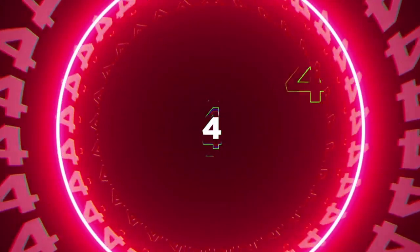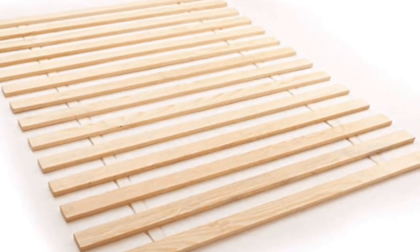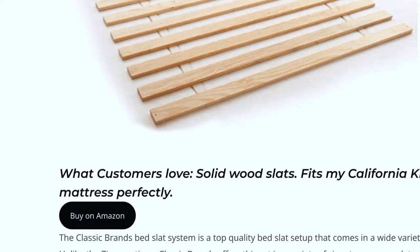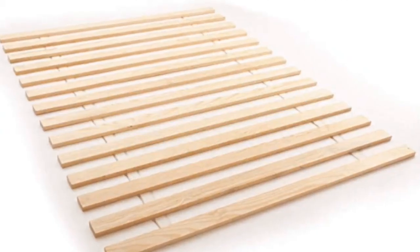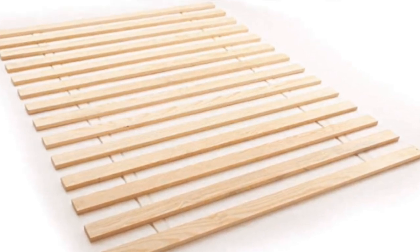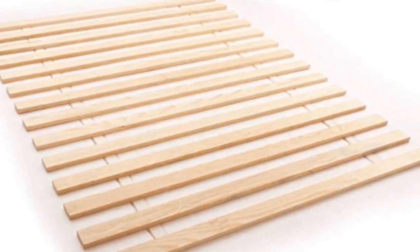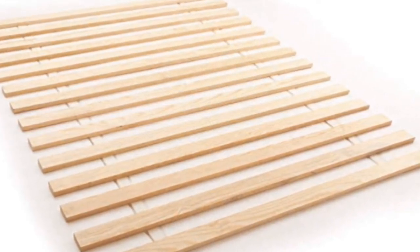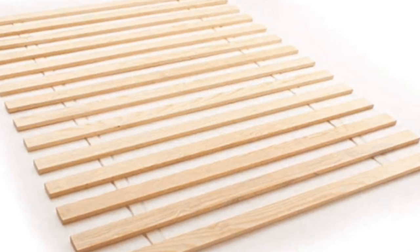Number four is the Classic Brand Solid Wood Bed Slat System. The Classic Brand option is going to come in all the standard sizes, but it's also going to come in California King and Twin XL options. This is a very standard bed slat setup — wooden slats that are all connected together. Take it out of the box and just put it right on your frame with your mattress on top. They are very sturdy slats, so it's going to hold up to even the heaviest of sleepers. This is a great all-around option if you're just looking for a standard wooden bed slat system that comes in standard or some odd sizes.